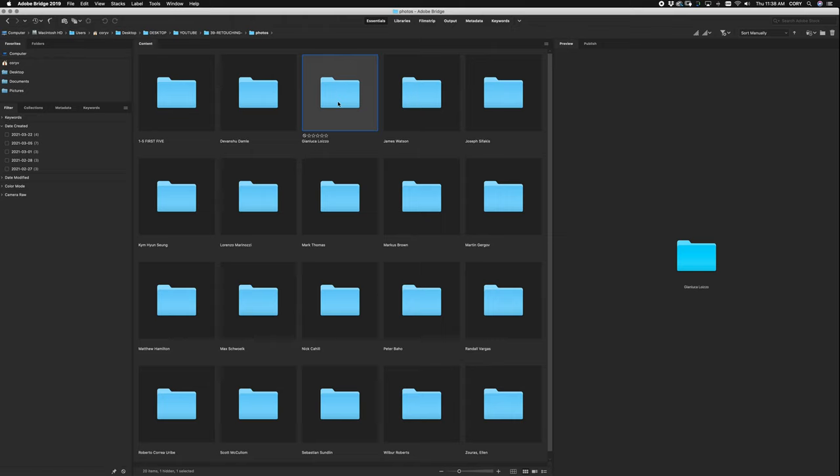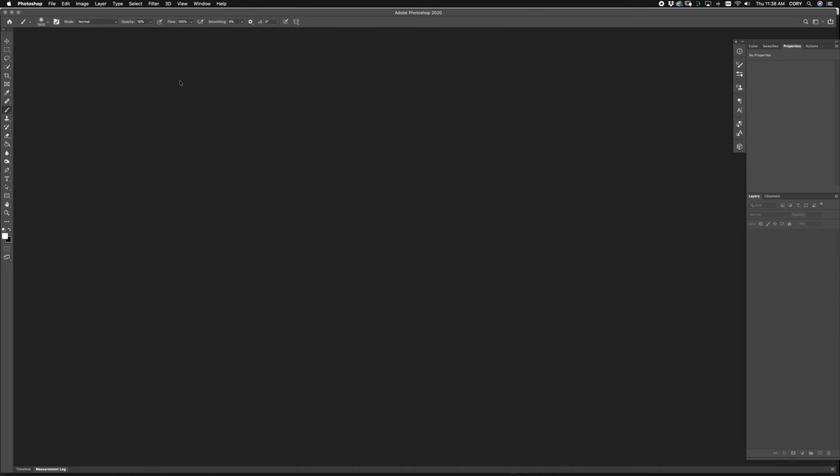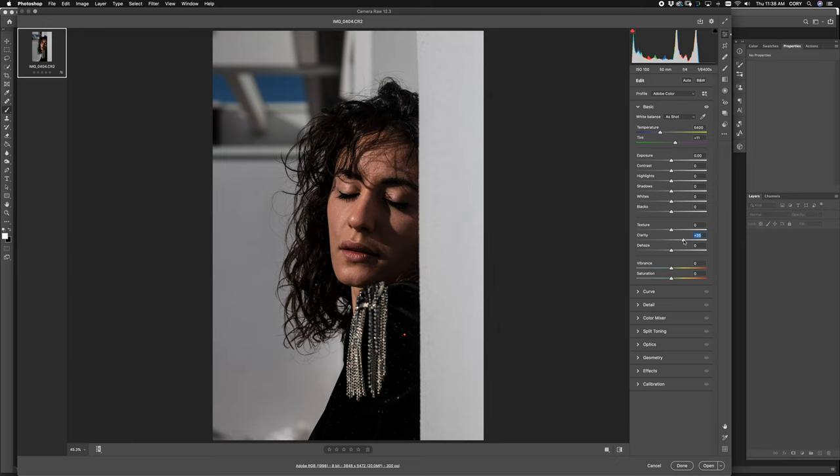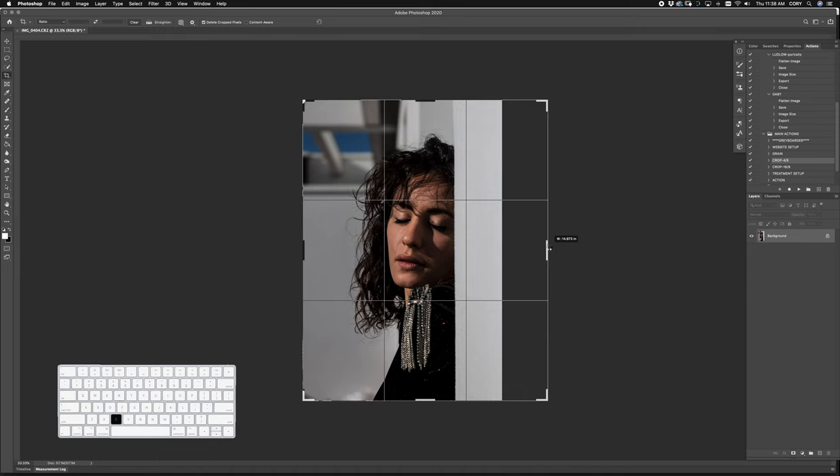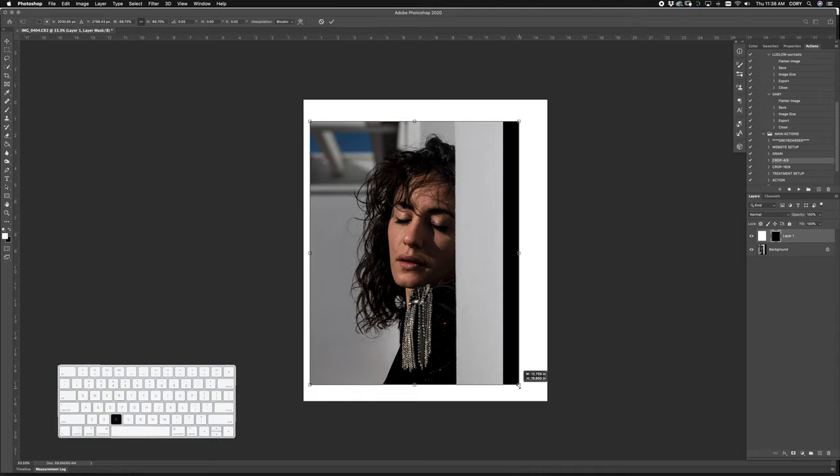Alright, who do we got next? Gianluca — nice raw image here. Going to bump the clarity a little bit. This one's cool — if I add the crop, I can't really get it centered because there just isn't enough space, so it has to sit sideways. I'll show you what I do for that. Just make this a little bit bigger, make sure she's in the center, then throw the crop on — and then it's nice and centered.